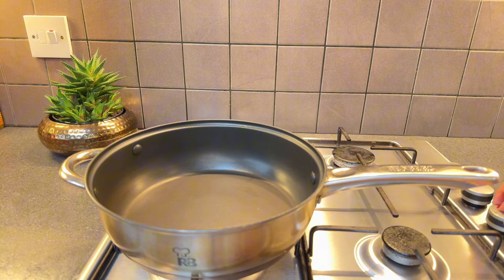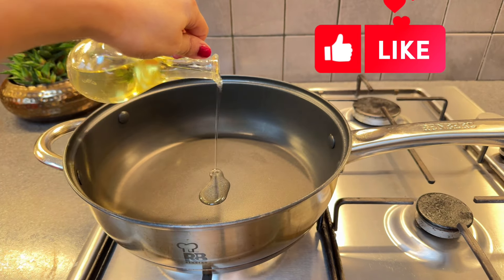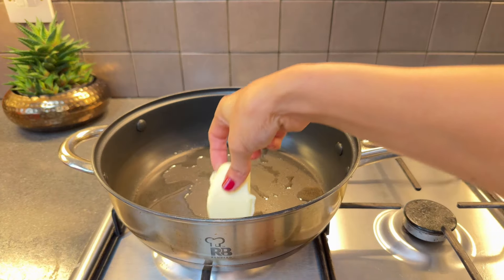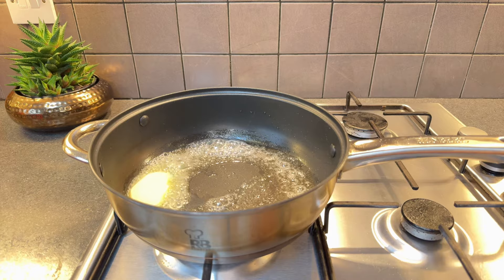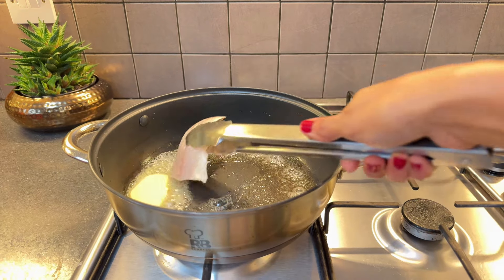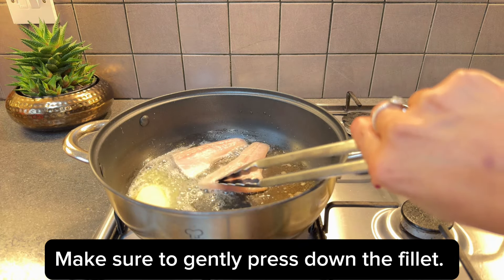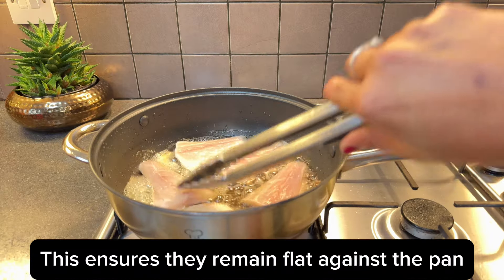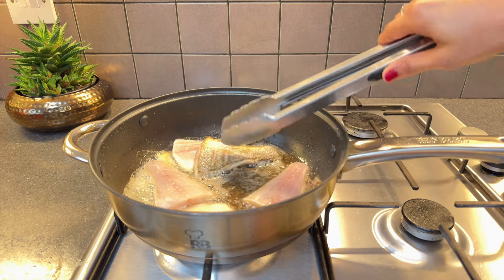Begin by heating a pan and adding cooking oil along with about two tablespoons of butter. Don't be concerned about the quantity of butter — it's integral to the dish, as everything will be cooked together in this single pan, blending the flavors beautifully. Place the sea bass fillets skin side down onto the hot pan, ensuring that they make good contact with the surface.